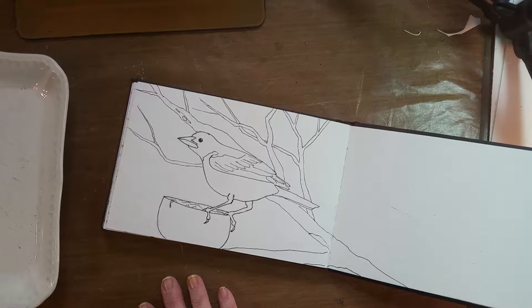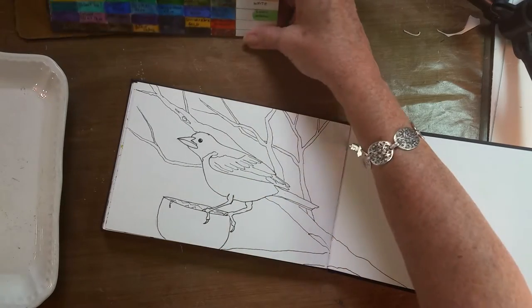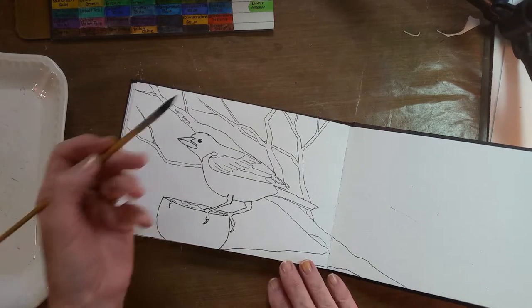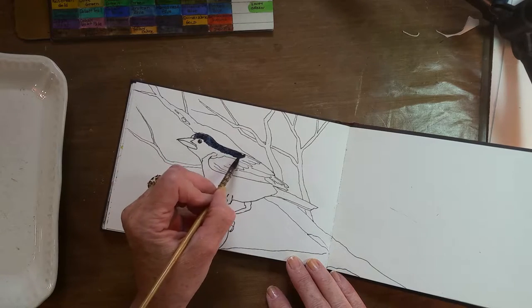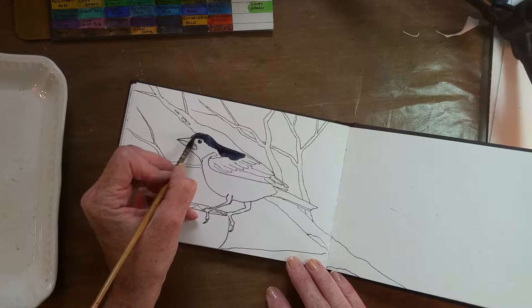I'm just mixing up some black here. I like to use my indigo blue for part of that. I can't remember where my indigo blue is so I need my chart — my indigo is in the second row right here. It gives a nice blue-black appearance which I like. I used some Payne's gray in with it as well, and I'm just going to go ahead and lay the color.